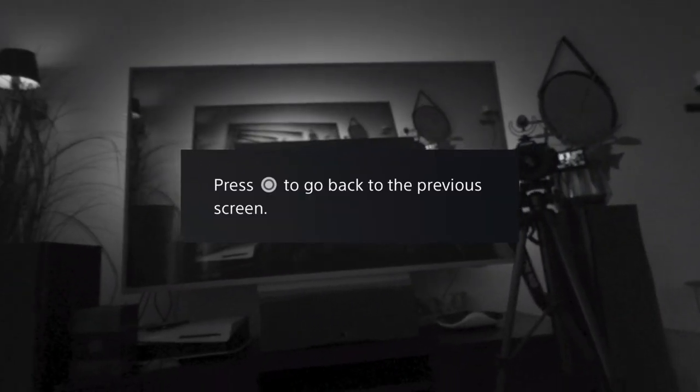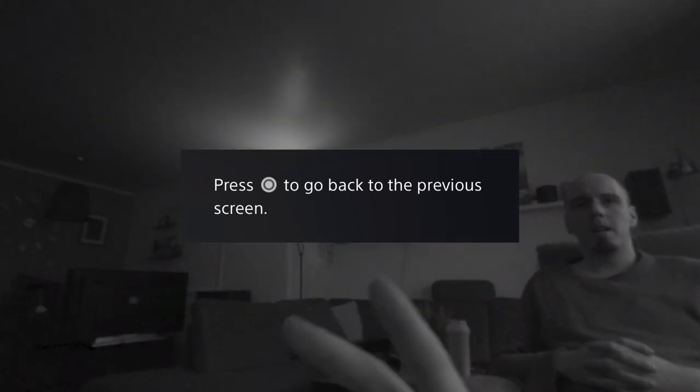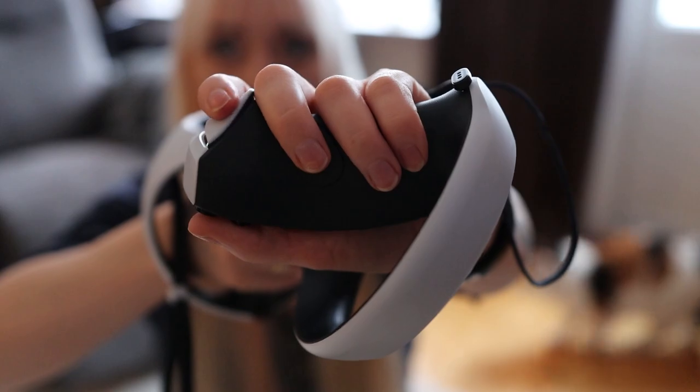Setting up the actual equipment is really easy. I only had to plug one cord into my PS5 and I was sort of ready to go. I also had to sync the actual controllers once, but then I was pretty much all set.